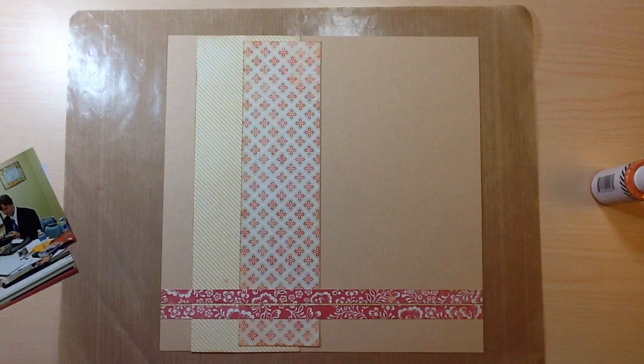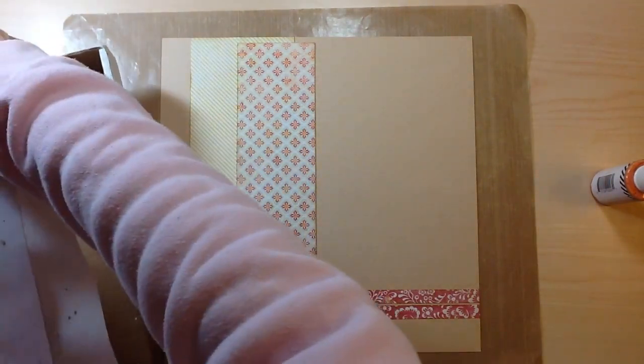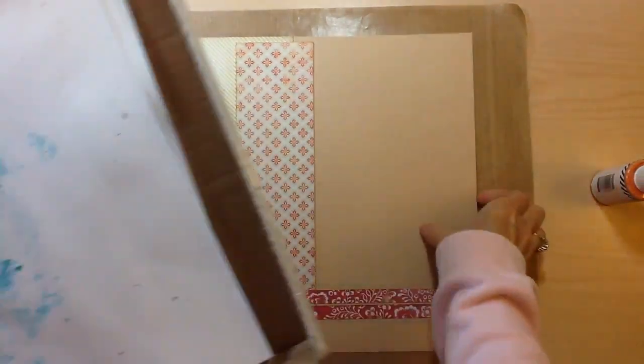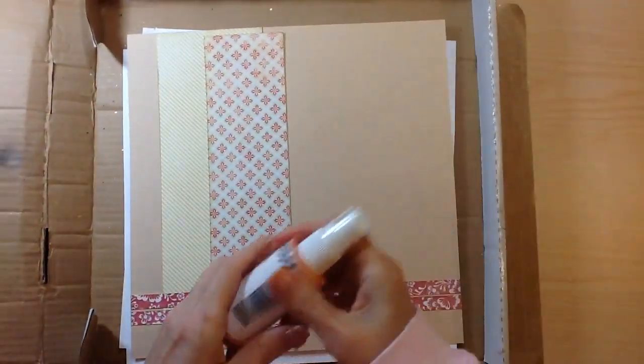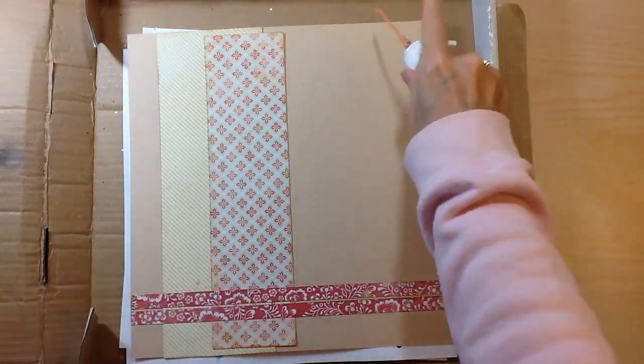Hello everyone, Tina Gale here and welcome back to the second starting point of my series with Shimelle's Perfect Collection. If you haven't watched the rest of them, be sure to back up and watch the intro explaining about the class and how this all started.